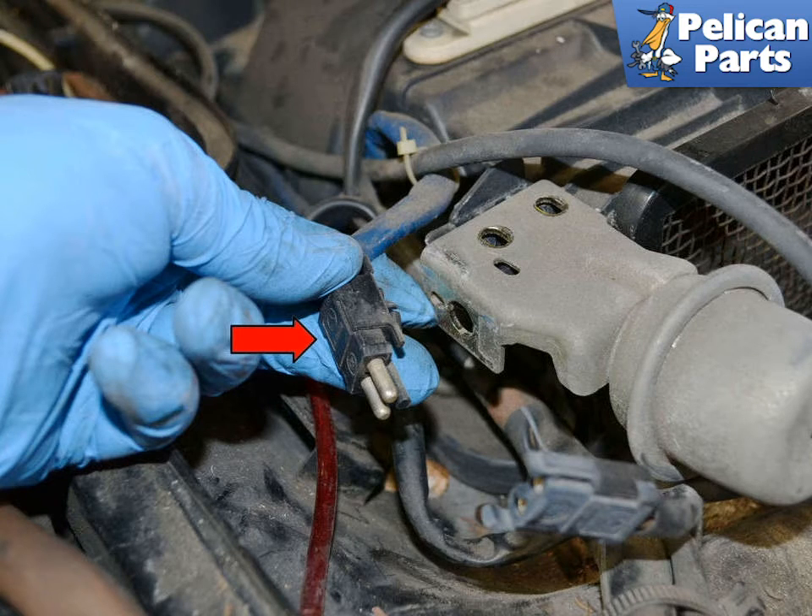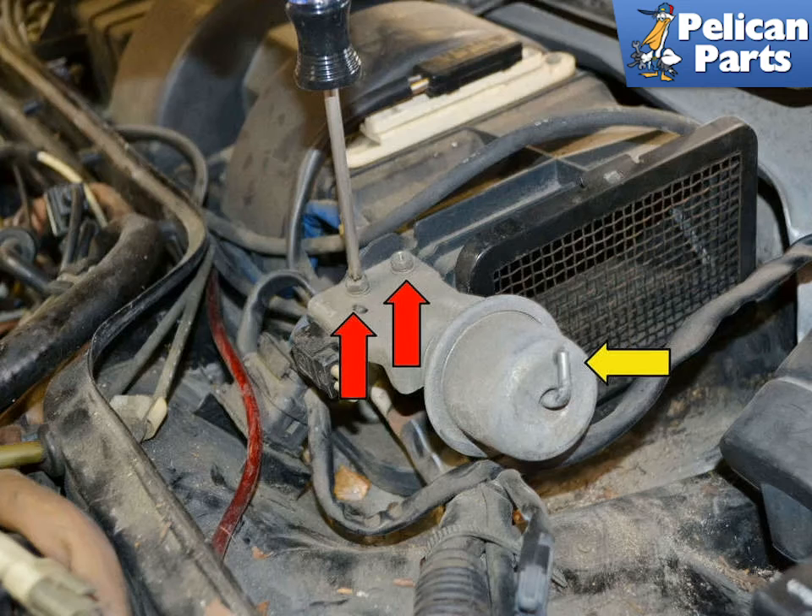Remove the electrical connection by gently prying it out from the mount (red arrow). If the vacuum lines are fine and not going to be replaced, separate the line from the actuator (yellow arrow) and remove the two Phillips head screws from the mount (red arrow).